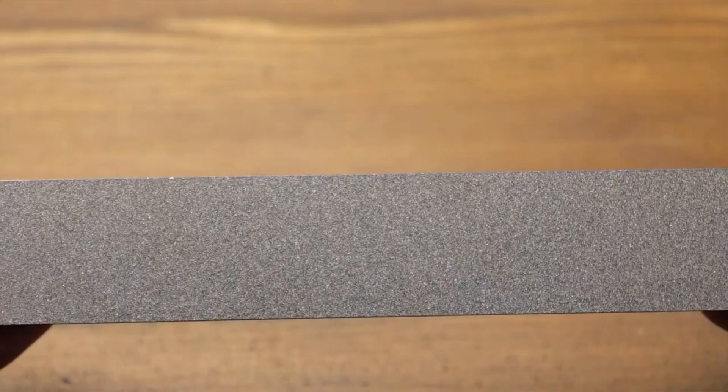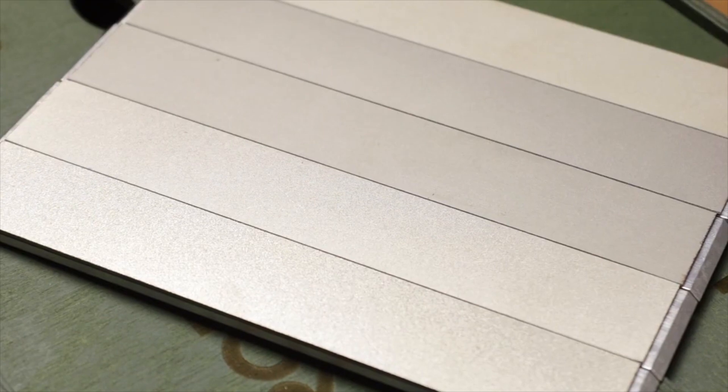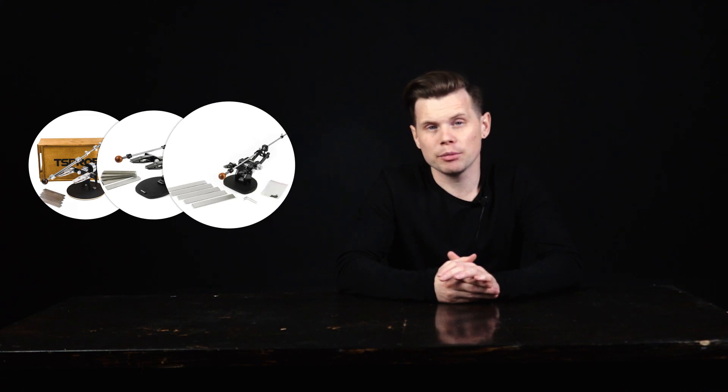At the same time, in terms of durability, such bars will be inferior to bars on organic or metal binders due to the thin layer of spraying, which is actively worn down during sharpening. By the way, some of our kits are equipped with this kind of stone, so you will be able to start sharpening right after you assemble your tool.